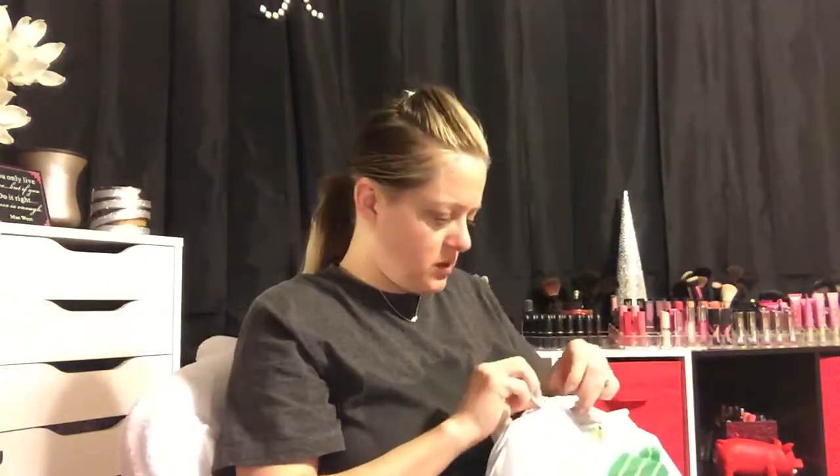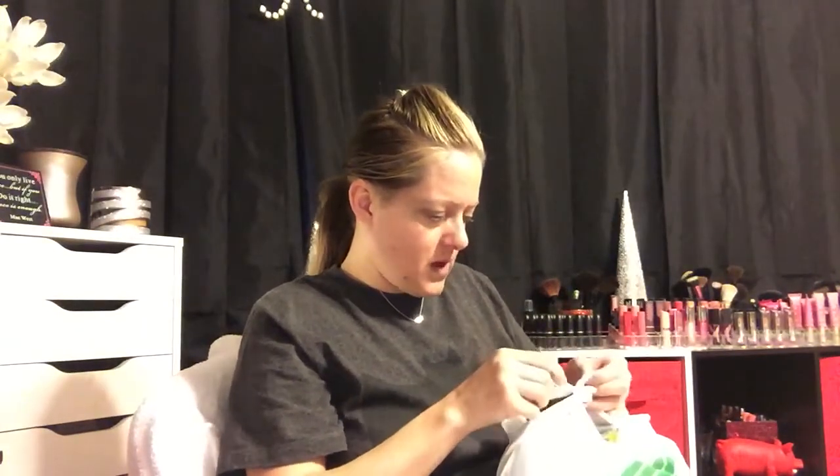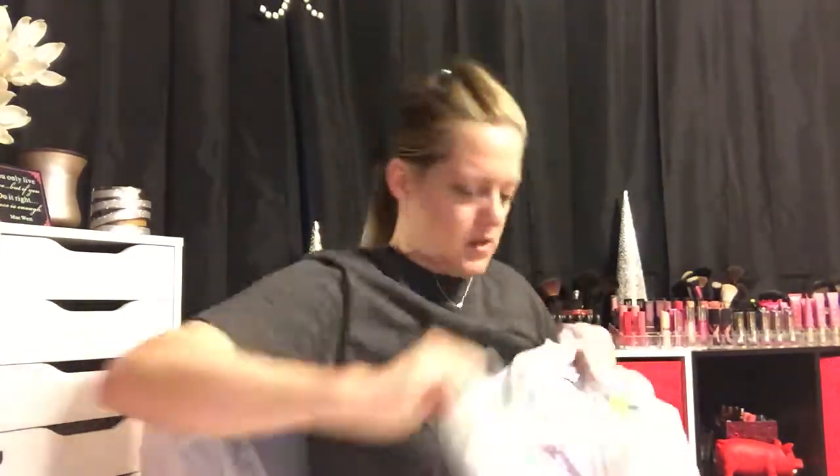I always tie my bags so things don't fall out on the way home. I need to get a couple of totes from Dollar Tree so I'm not dealing with all these plastic bags. I tied this one too tight — I'm just going to rip it open.